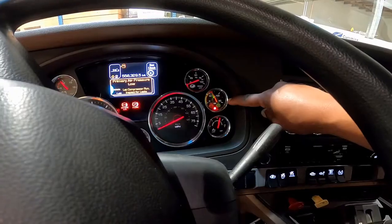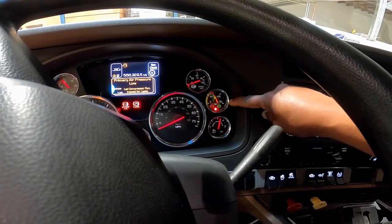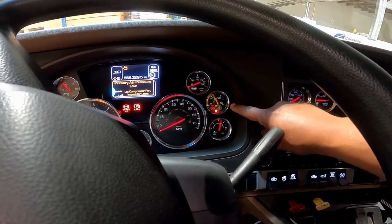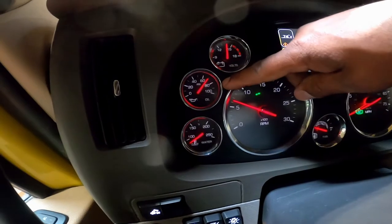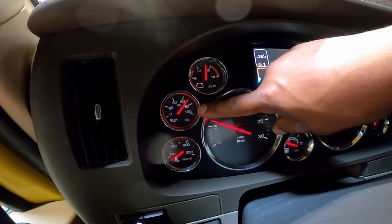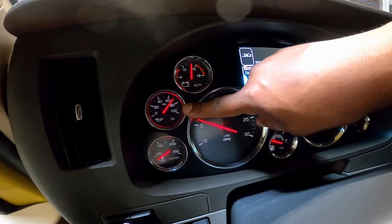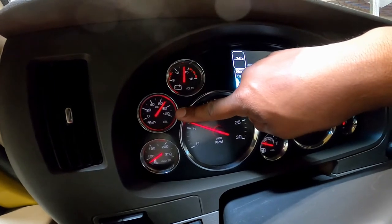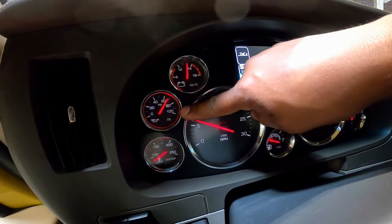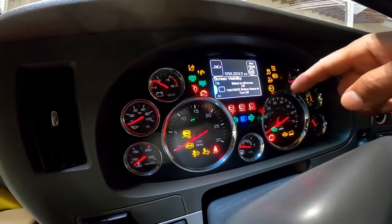Air gauge or air gauges: make sure that the gauges are working properly and that air pressure builds while the engine is running. Oil pressure gauge: make sure the oil pressure gauge is working. Check that the oil pressure is increasing to normal pressure, or that the warning light goes off.